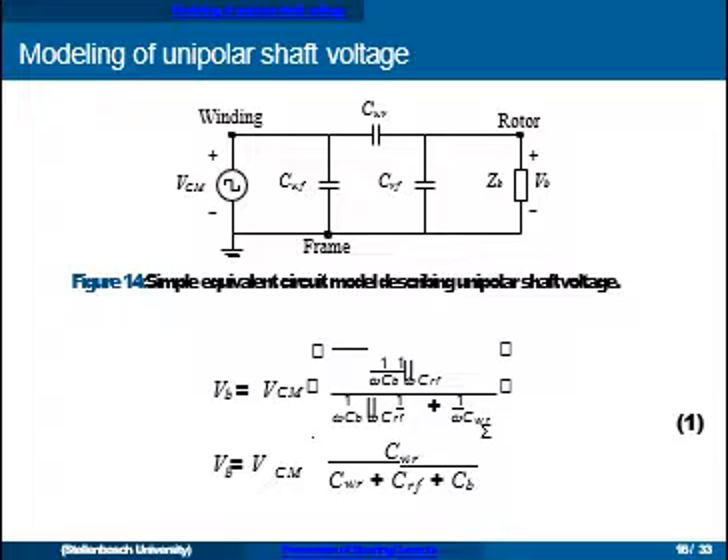Modeling circulating bearing currents can be quite complex because of all the high-frequency impedances involved. For a simple model of the unipolar shaft voltage, we have a circuit with three terminals: the winding, the rotor, and the frame (electrically connected to the stator core). There is a large capacitance between the winding and the stator core/frame, a smaller capacitance between the winding and the rotor, and also between the rotor and frame. This circuit forms a voltage divider, and the bearing voltage is proportional to the common mode voltage — depending on these capacitances, this ratio is the so-called bearing voltage ratio.